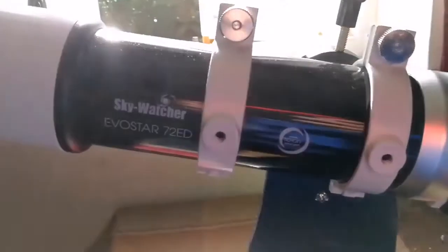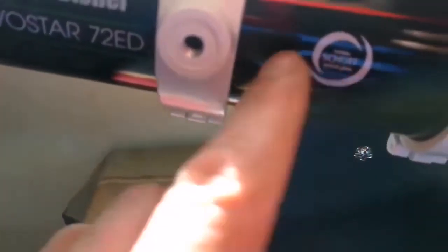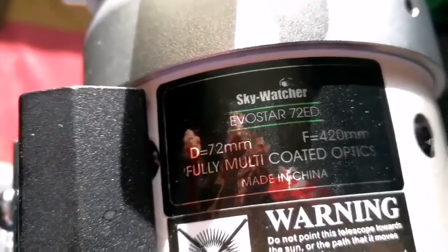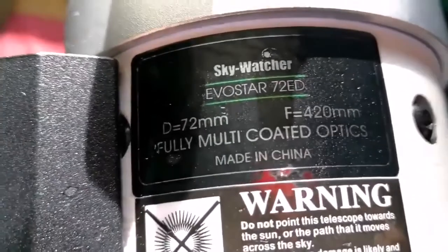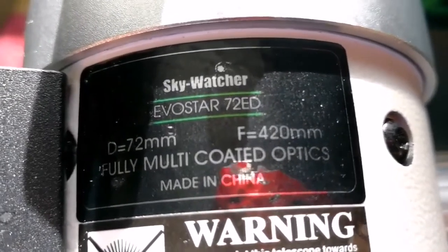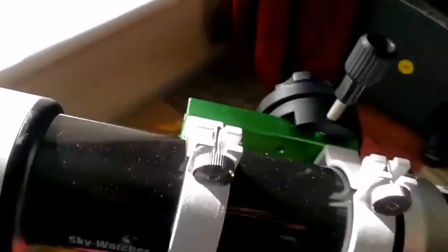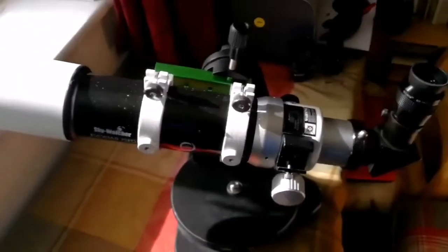This is a Sky-Watcher Evo Star 72 ED, made from Schott optical glass, which is really good low-dispersion, low-scatter glass. It has a lens which is apochromatic — or semi-apochromatic — but it's practically colorless. It has a 72mm diameter and the focal length is 420mm, so practically f/6. It's fully multi-coated and is a telescope built for astrophotography. Beside that, being apochromatic, you can also use it visually.